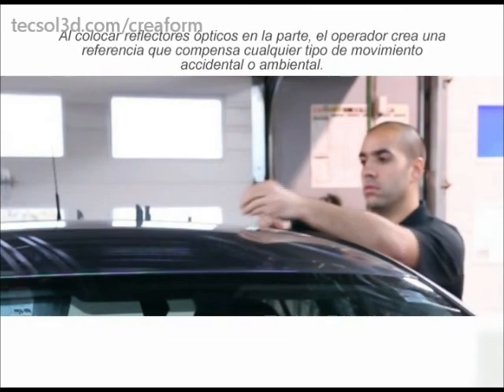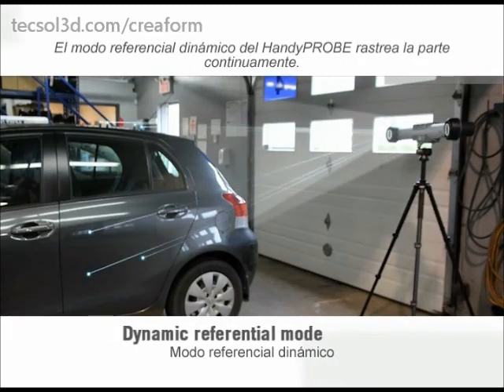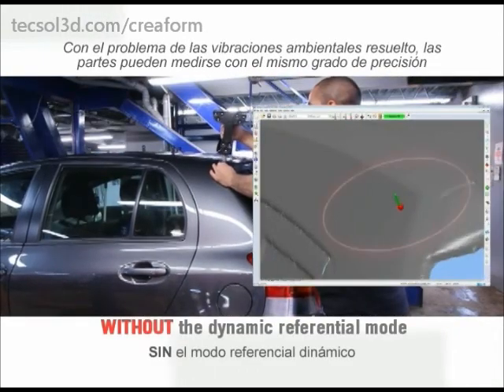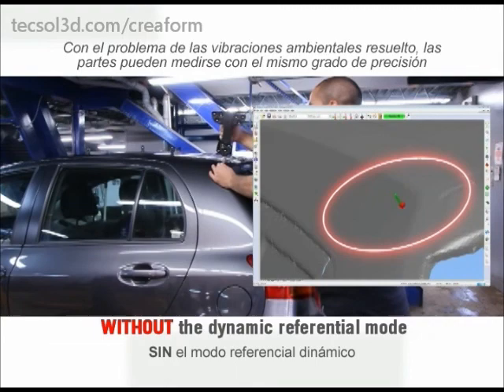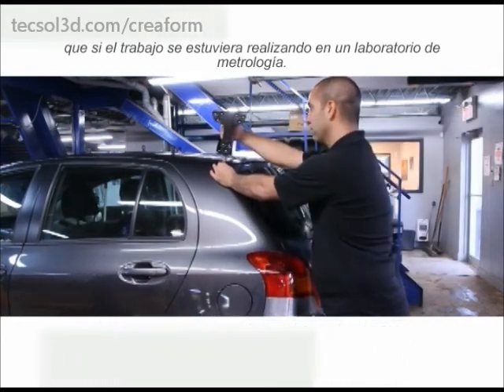By attaching optical reflectors on the part, the operator creates a reference that compensates for any accidental or environmental movement. The dynamic referential mode of the HandyProbe tracks the part continuously. With environmental dilemmas such as vibration solved, parts may be measured with the same degree of accuracy as if measurements took place in the metrology lab.